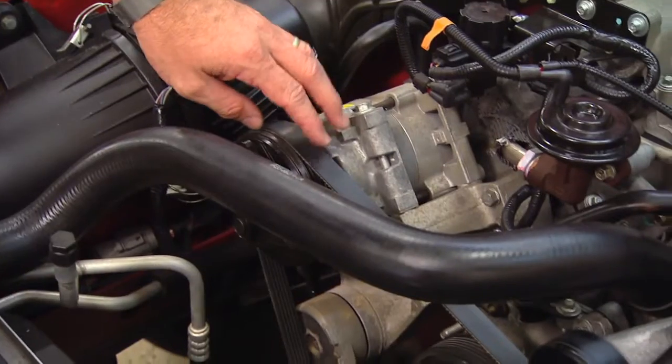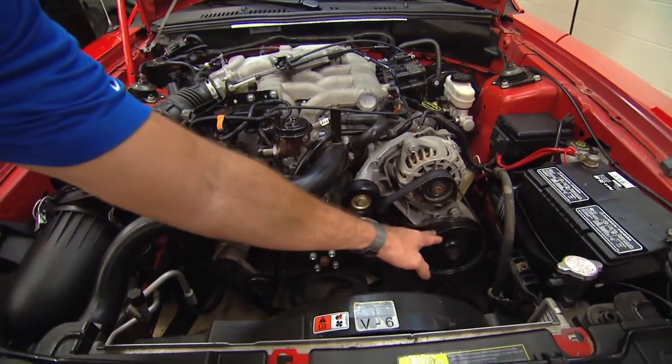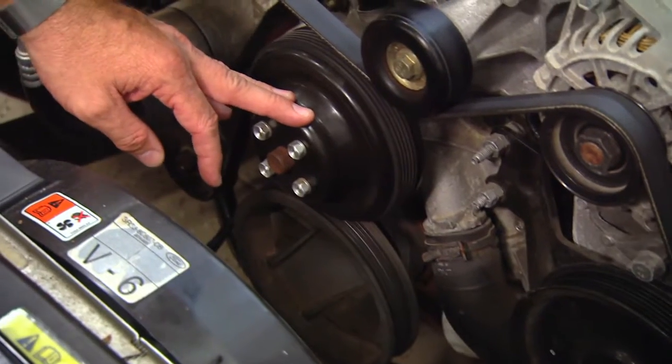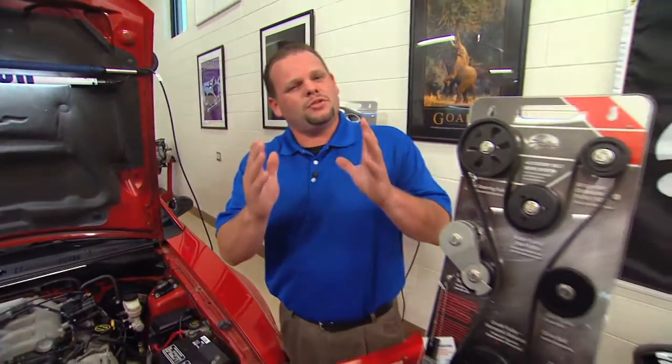In this car we can see the AC compressor — the belt strings all the way over to the alternator, to the power steering pump, drives the water pump, and the torque gets delivered from the harmonic balancer through the whole system. Now that you've got the fundamentals on belt drive systems, let's head over to the Camry and put it to action.